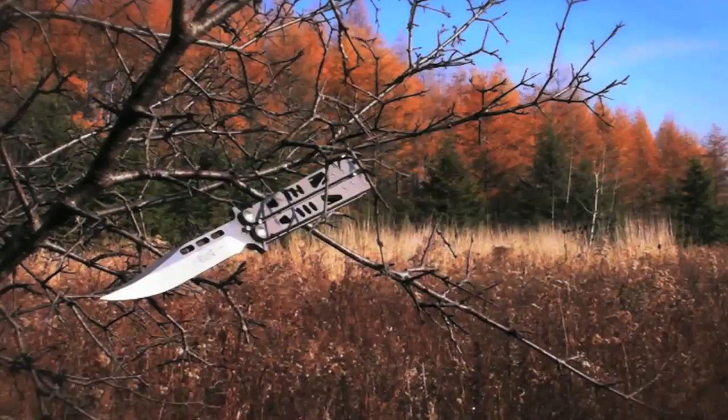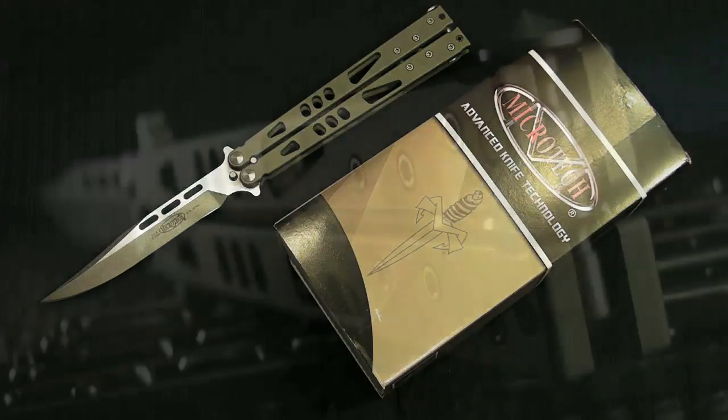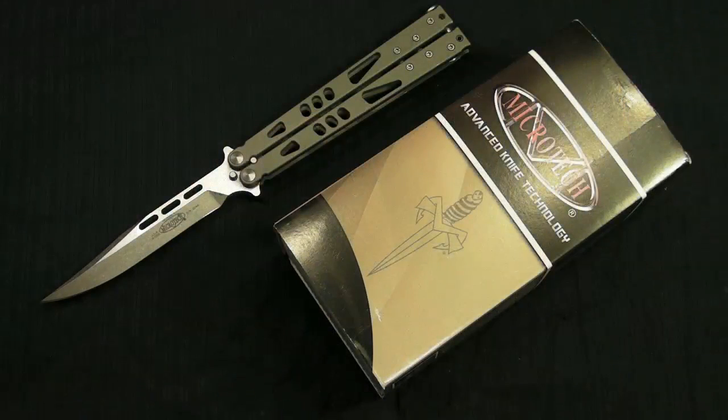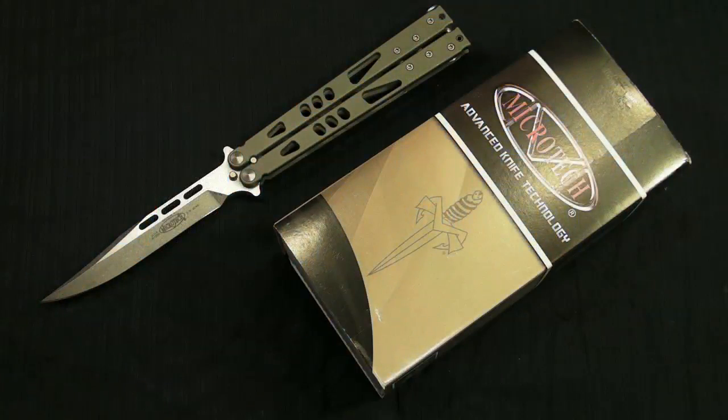Let's talk about what Microtech themselves have to say about this knife. They say: 'Unlike the hypothetical faster-than-light tachyon particle, the Tachyon balisong from Microtech is factual, proven, and a reality. After an extended leave of absence, the Tachyon has been reborn as a Tachyon 2, boasting revamped specs with a celebrated Microtech fit and finish. The Tachyon 2 will be sure to please the balisong flipper, collector, and overall knife enthusiast.'